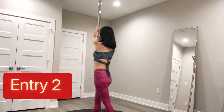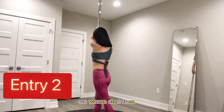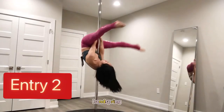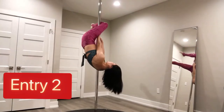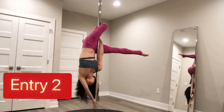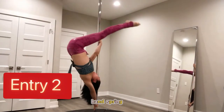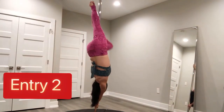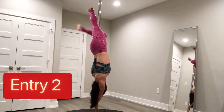Entry number two. We're gonna start from a handspring. Hook with the outside leg. Handspring. And then my right leg grips on the pole.